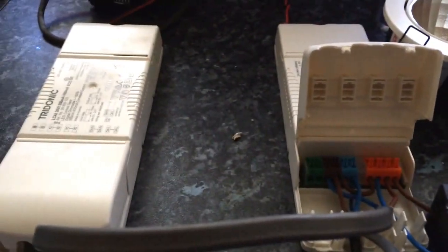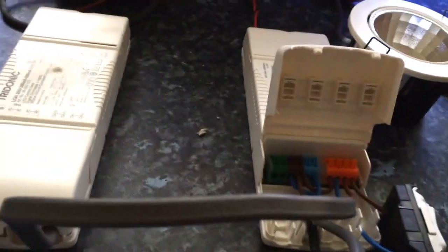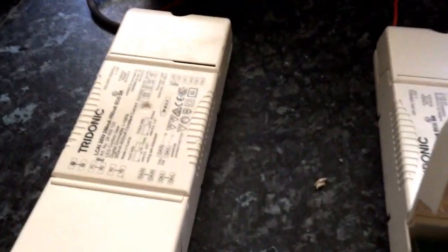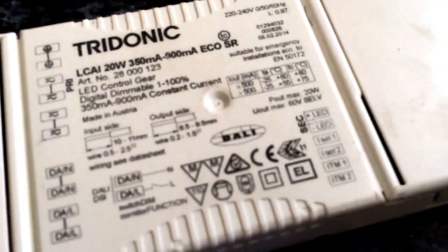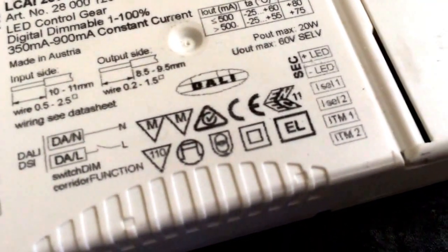Today's video is going to be on these Tridonic drivers. These are LED drivers and they are similar to the ones that we use at work. They are 20 watt drivers with DALI on them. They can be part of a lighting control network.